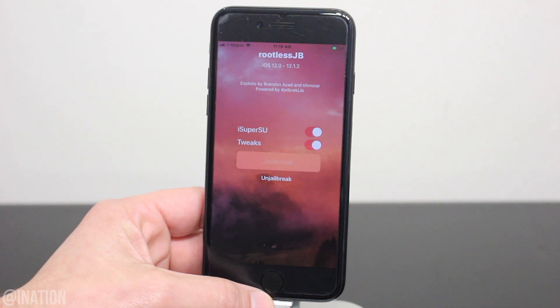If your device rebooted during the process, you need to run the application one more time, and you'll need to do this every time you reboot your device to enable the jailbreak. It may take a couple tries to get it to work — let it do its thing, give it a minute, and your device will respring.